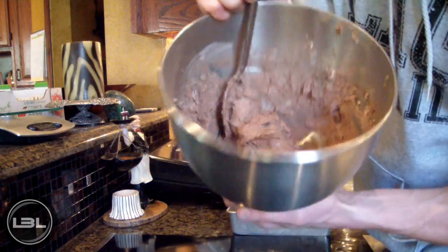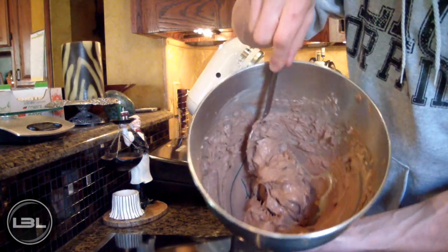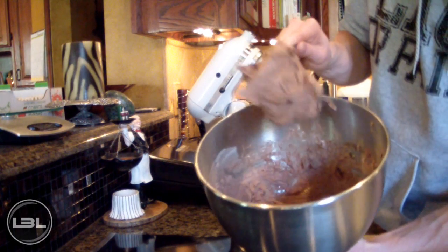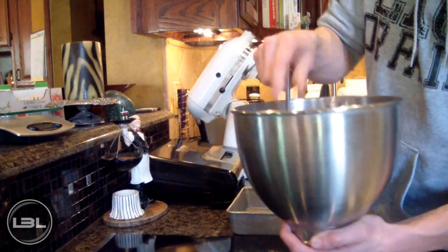I just finished mixing up the batter for our fudge and it's a pretty awesome consistency — you can tell it's going to make a great fudge.